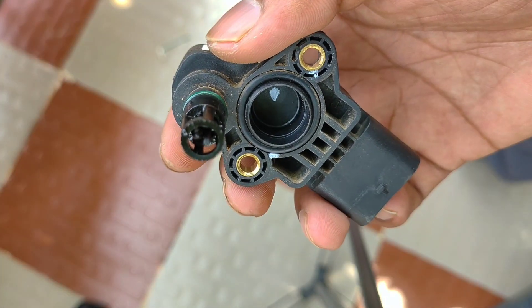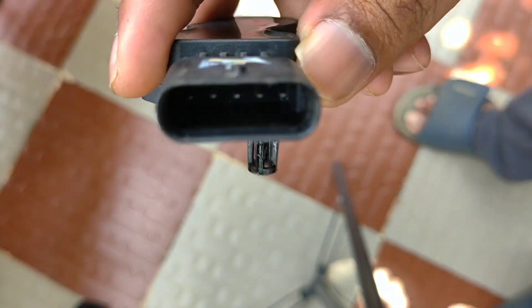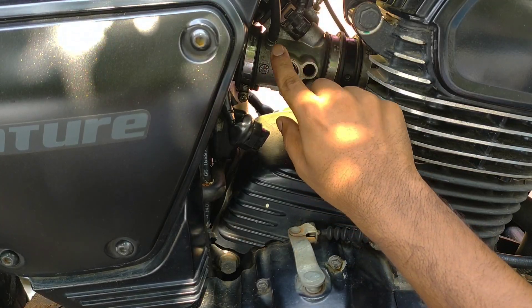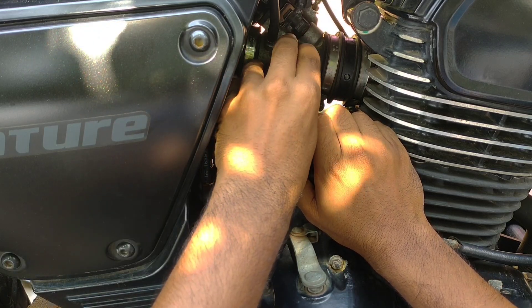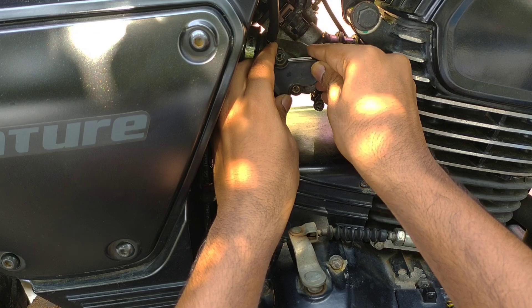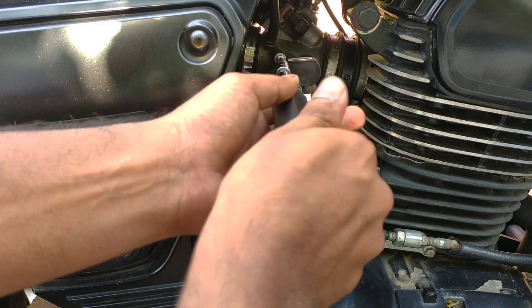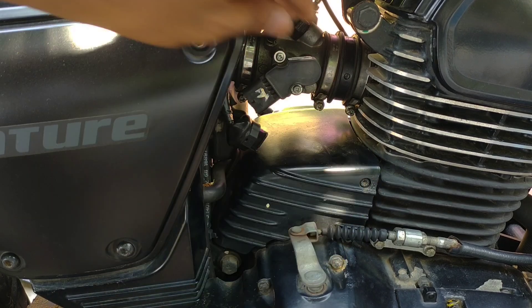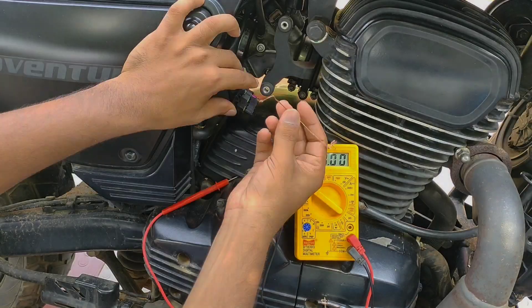Looking into the TPS sensor, there is a cavity which indicates it is a Hall effect TPS sensor — a contactless one. It has five pins: one is common ground, two pins act as 5V reference voltage, and the other two act as signal voltage. The cavity is for the MAP sensor and the magnet is for the TPS sensor. The magnet is connected to the throttle plate — when we roll the throttle, the butterfly valve rotates, thus the magnet rotates. A rotating magnet results in a change in magnetic field, which is identified by the Hall effect sensor in the TPS sensor, which sends the Hall voltage to the ECU.